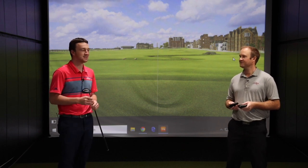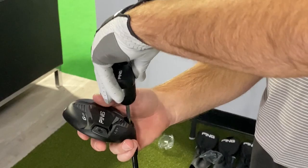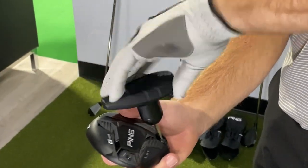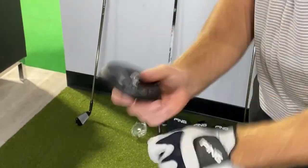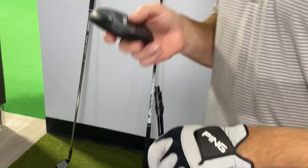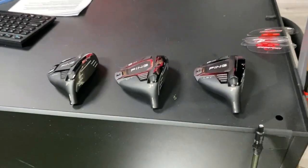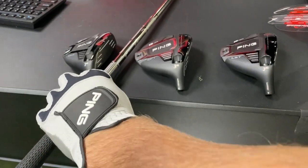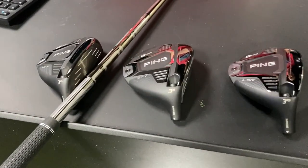I'm very excited and I'll be doing the testing. Hopefully I can be as consistent as you, but I don't think I'll be able to do that. So what we'll do is get Drew to hit five shots with the LST, the Max, and the SFT model. We've got the PING Tor fairway wood shaft in there as well, a Pro V1x golf ball, silver dot face up, so we can keep spin consistent across the board. Before we test the shots today, I just want to touch on what the shaft offerings are.